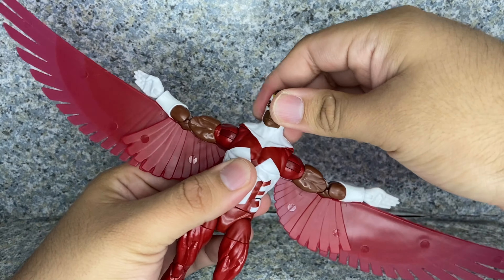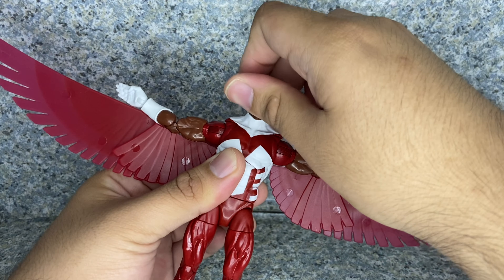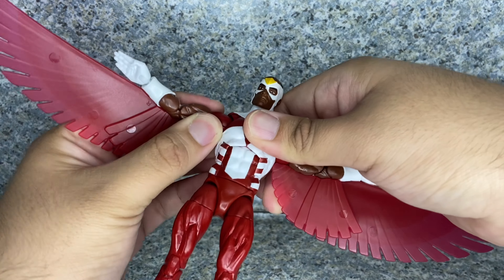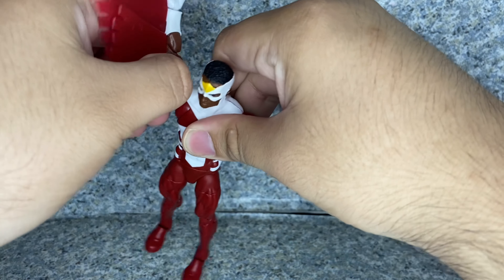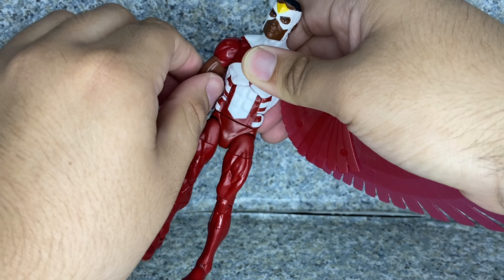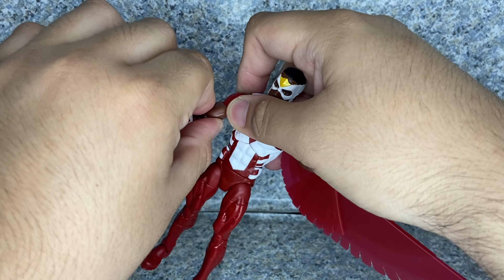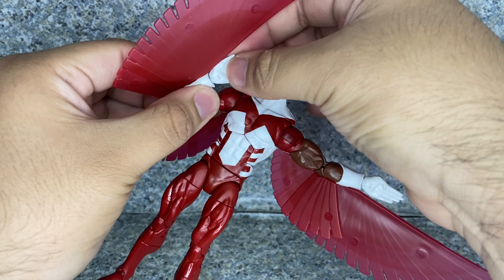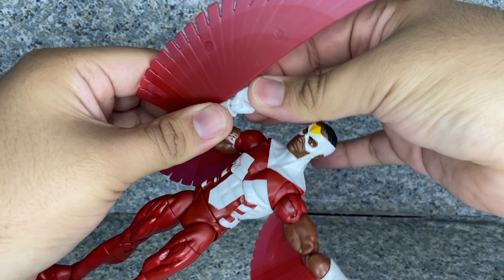Now for articulation — the head does fully rotate and does have a ball joint that goes up and down. The arms do fully rotate and go in and out. There's a butterfly joint. There's an upper arm rotation, double jointed elbows.